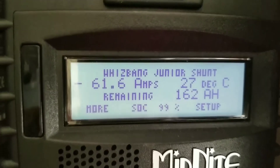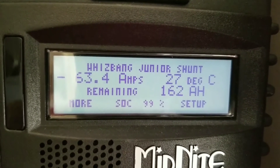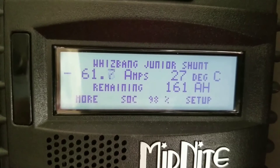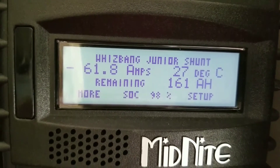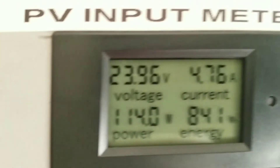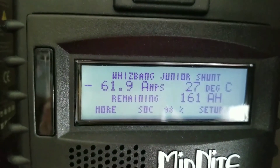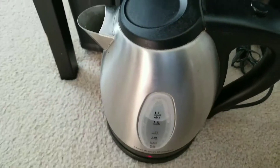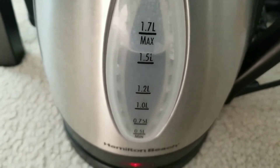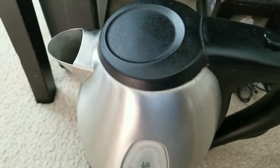I forgot to tell you guys — out of the freezer, the water dispenser, and drawing in the tea kettle, that's the load right there. You can see we just went from 100% down to 98%. I have clouds right now, so that's what's happening. The tea kettle is almost 1.5 liters and it's running — pretty soon this water is gonna be boiling.